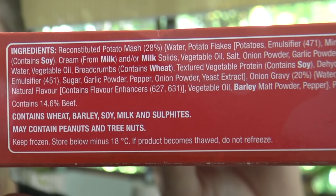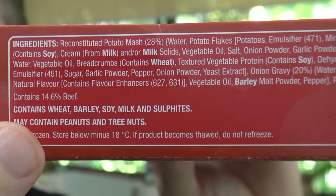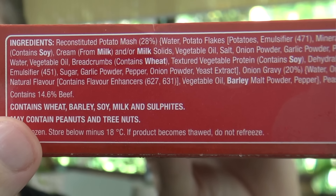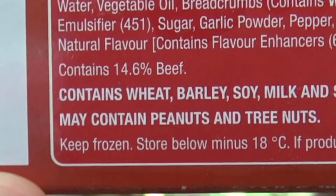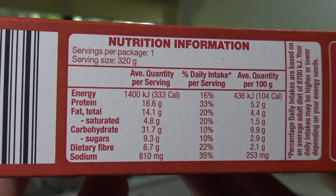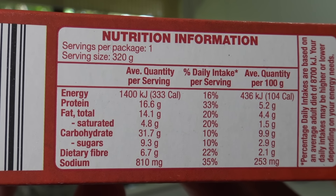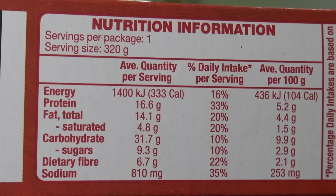Well, it's reconstituted mashed 28% — I love that stuff. Beef rissoles 25%. Although down here it says it contains 14.6% beef. So it's 25% beef rissoles of which 14% is actually beef. The energy is 1,400 kilojoules per serving, which means you can have like two or six of these every day and still have a body like the old Greg-o.